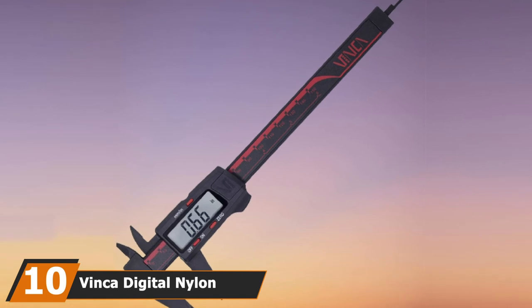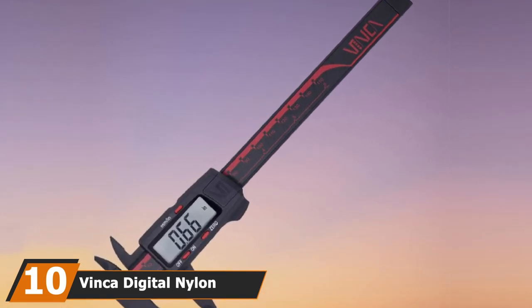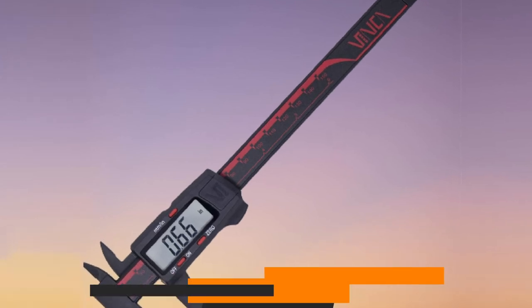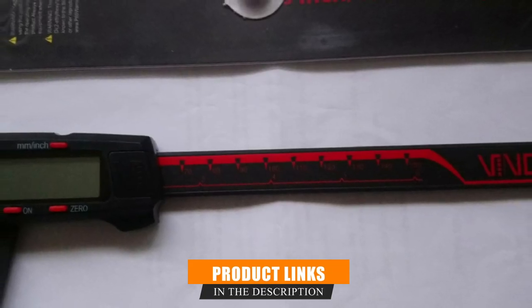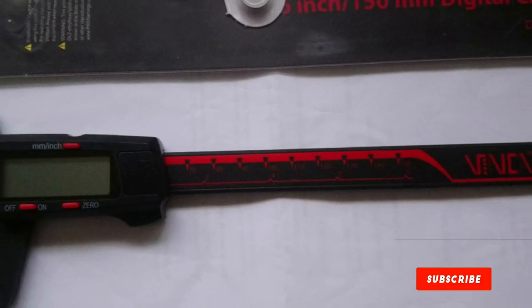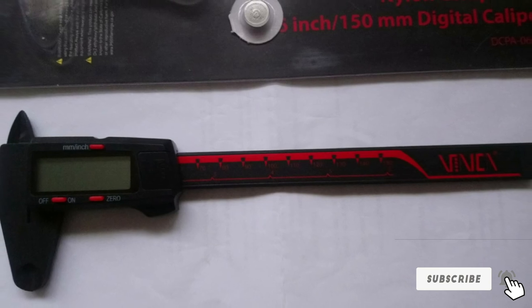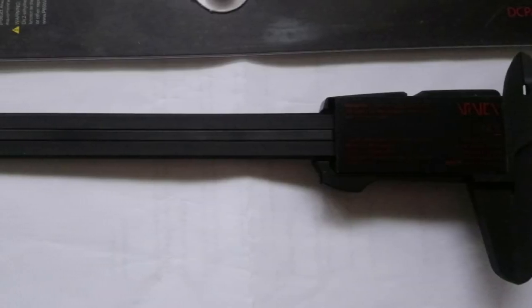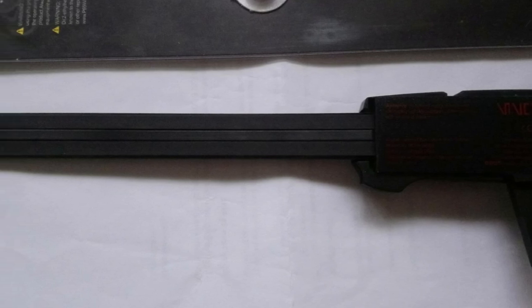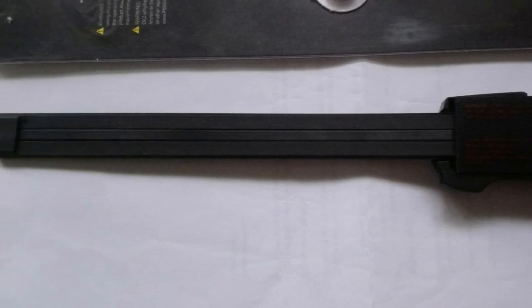Finally, the number ten position is dominated by the Vinca Digital Nylon Vernier Caliper. This one is made of nylon instead of stainless steel like most on the list. The advantages of nylon include not needing to worry about corrosion. The downsides are that it has a bit less accuracy, and in extreme conditions the material will expand and contract more than stainless steel. Still, for an occasional use bargain, this stands out.